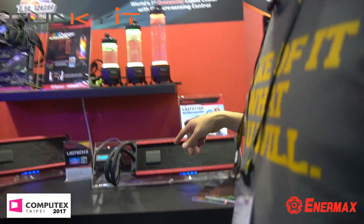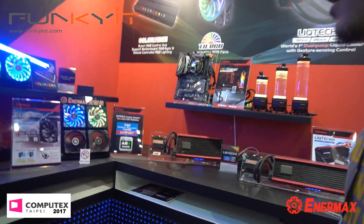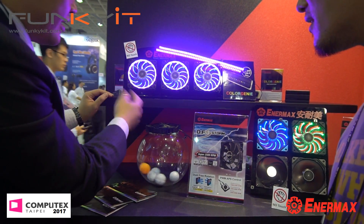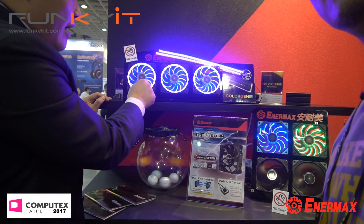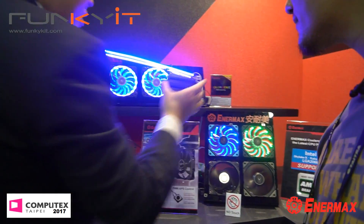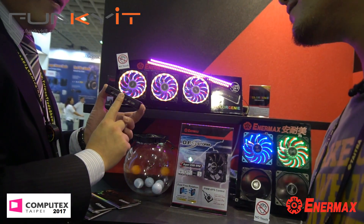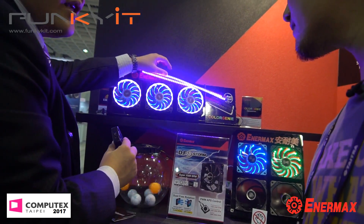Water cooling, pumps, and reservoirs — we've got it all here. We also have RGB fans. Without the halo ring, this is an Enimax pattern circular type of LED. This year we came up with the idea to add a halo ring outside as well as the circular LEDs inside. It's controlled through this Color Genie box, which supports up to eight ports and can connect four RGB fans, plus additional LED strips.